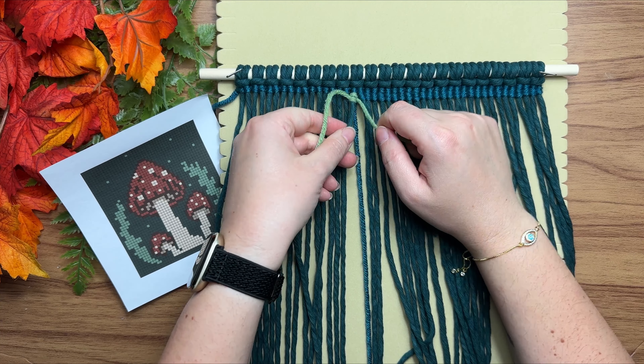If you'd like to learn how to add a backing as well as your signature onto your macrame pixel wall hanging, I do have a tutorial for that — I'll leave it on the screen now, and I'll see you in the next one.